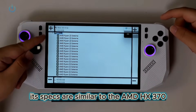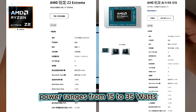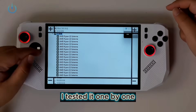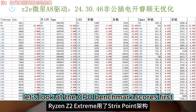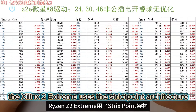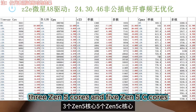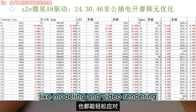Its specs are similar to the AMD HX370, but the ZR1's thermal design power ranges from 15 to 35W. I tested it one by one, starting from the lowest 8W up to 35W. Let's look at the CPU benchmark scores first. The Xilink 2 Extreme uses the StrixPoint architecture, with 8 cores and 16 threads — 3 Zen 5 cores and 5 Zen 5C cores — and it can easily handle multi-threaded tasks like modeling and video rendering.